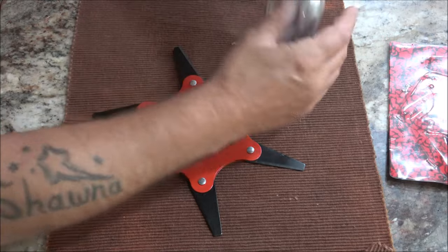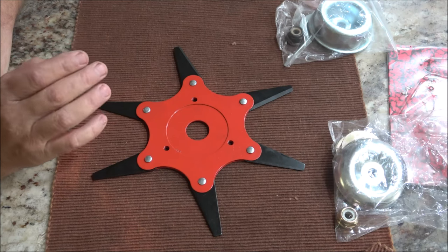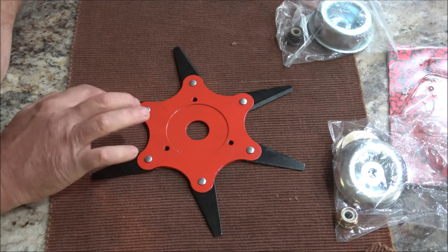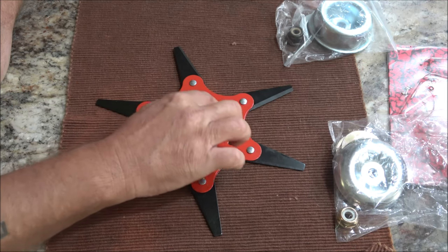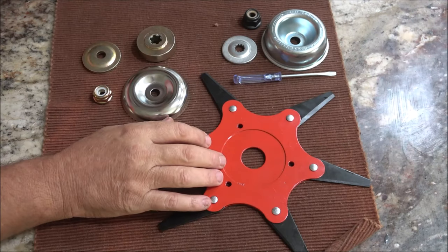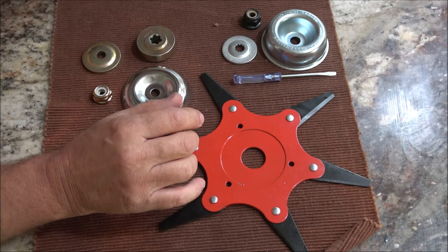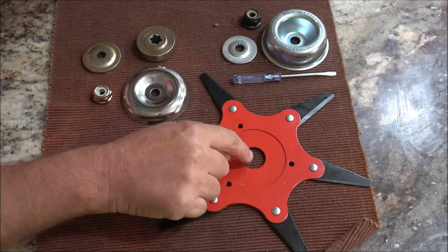It comes with two different adapter kits. The dimensions are from here to here is 5.9 inches. Each blade is from here to here 2.36 inches. This is 2.48 inches and this is one inch. This universal trimmer head has a one inch, which is 25.4 millimeter hole in the center, suitable for most straight shaft gas trimmers with a one inch 25.4 millimeter gearbox.